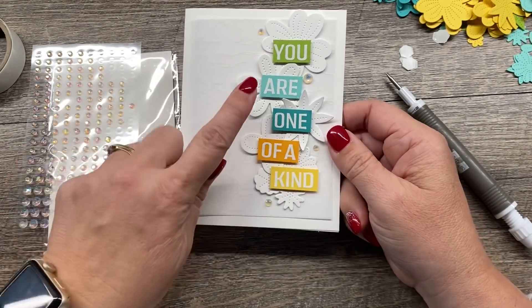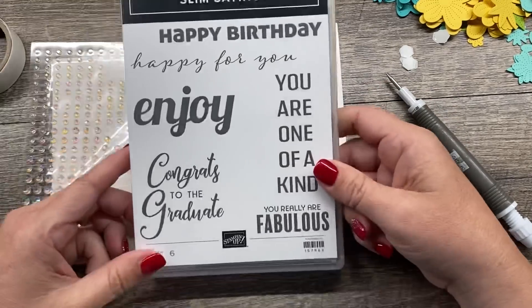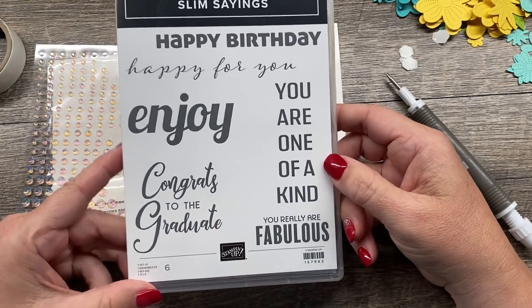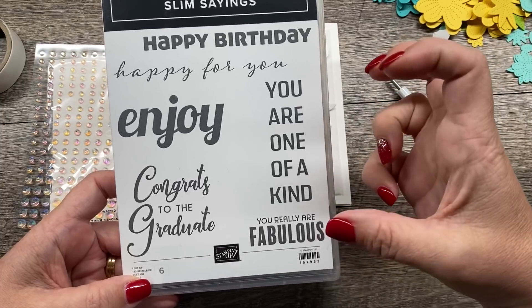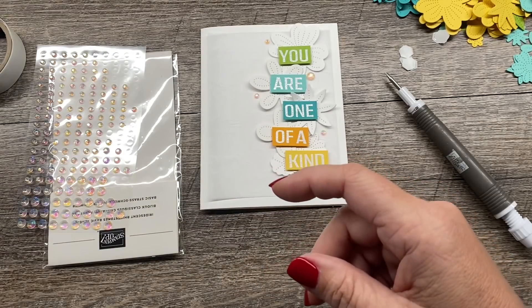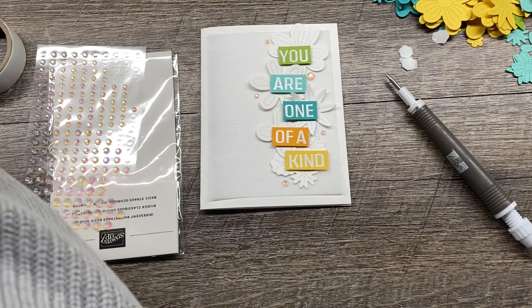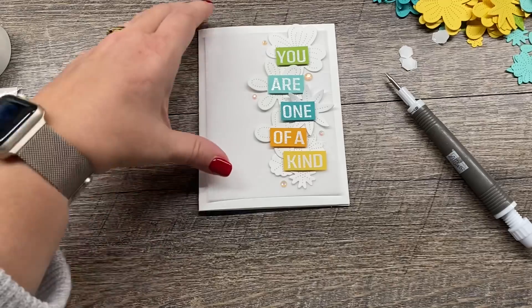This is our first card — I just love this. The sentiment I die cut is from a set called Slim Sains and I really like it. There's lots of fun things; I love that they're big, bold images as well. We're going to use this sentiment on our next couple cards. So that's our first card — we're going to make three today, at least.